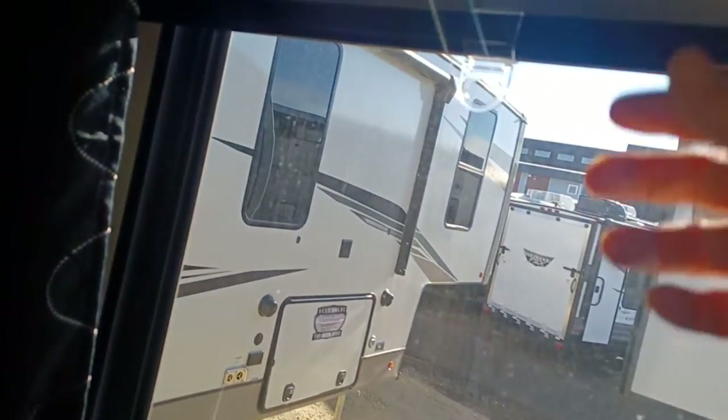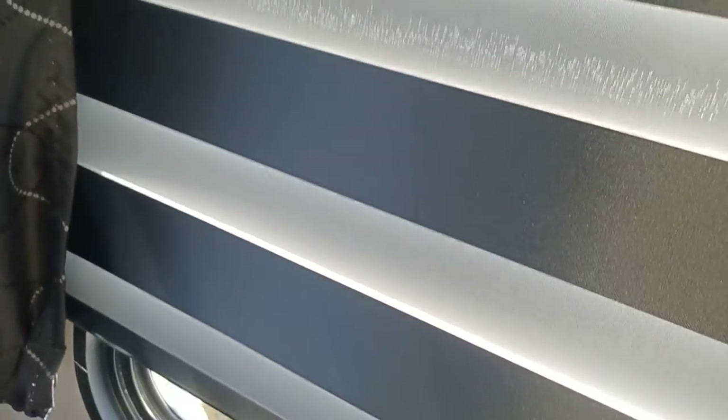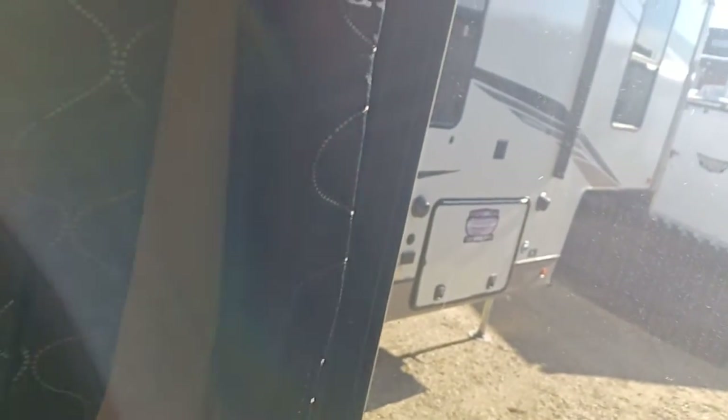Sabre is known for their zebra blinds. So you are able to control the light with these blinds — you can control how much light goes in and out. Of course, you've got your couch here, which is on a really nice slide and folds out into a bed.